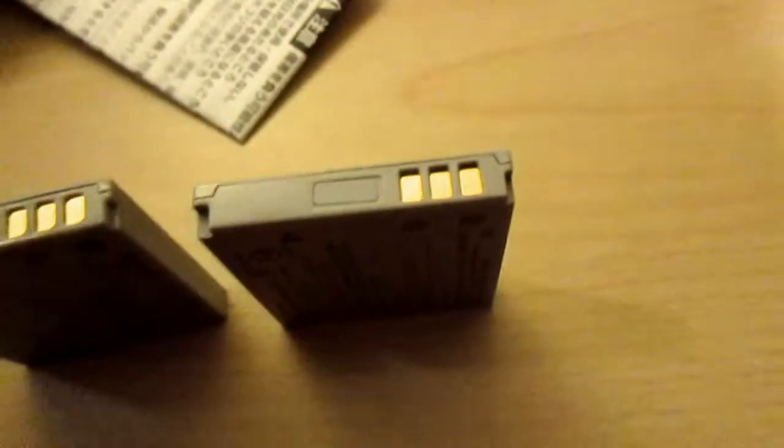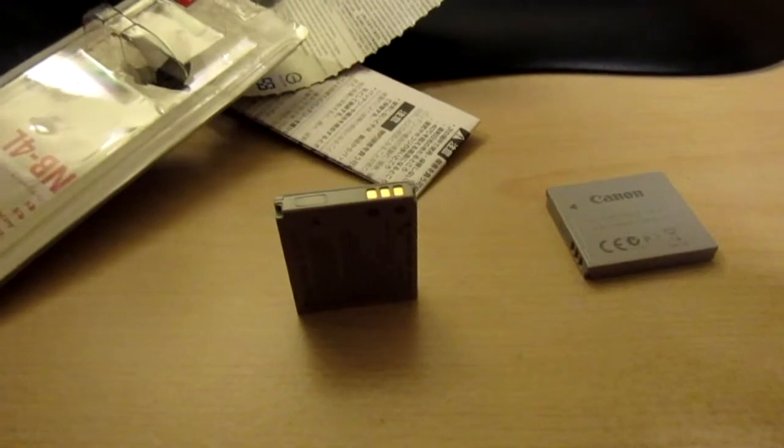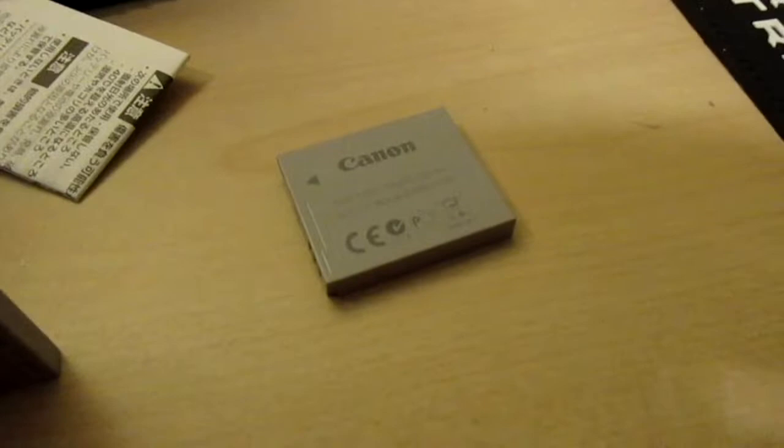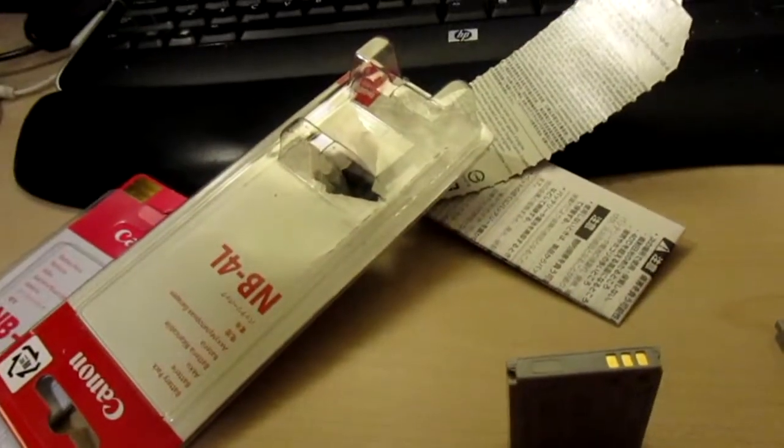This is a key part right here — it's squared off on the legit one and more rounded on the fake. This one is deeper. We'll inspect it on the camera. The battery goes in very smoothly compared to the fake Chinese clone. We're either going to contact Canon, report to the seller, perhaps get a free replacement, or just try to get our money back.